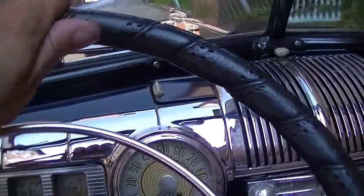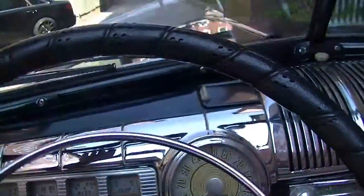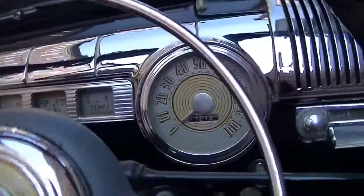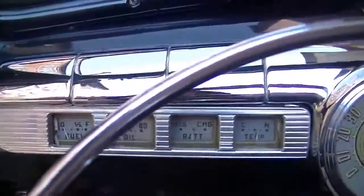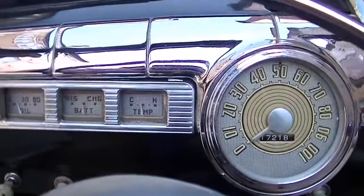The steering wheel is very nice — it does have a wrap around it. There are visors, and a clip-on mirror on the passenger visor. This car always starts right up at the press of the button: turn the key to on, make sure you're in neutral, and just hit the starter button.